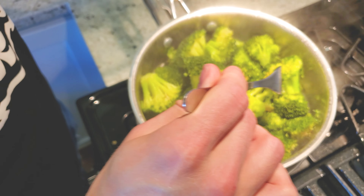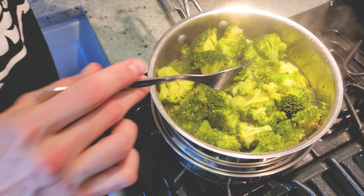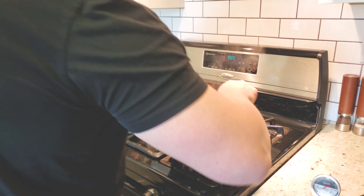If you don't have a meat thermometer, simply cut into the thickest part of the chicken and make sure it's white all the way through. Now check the broccoli — you should be able to stab into the thickest part easily. Now we're preheating the oven to 350 degrees on bake.